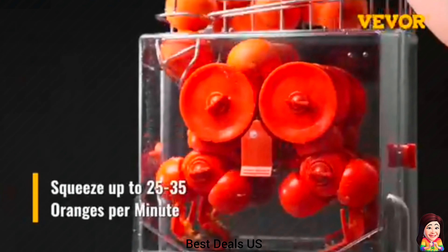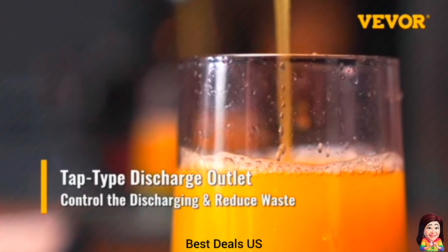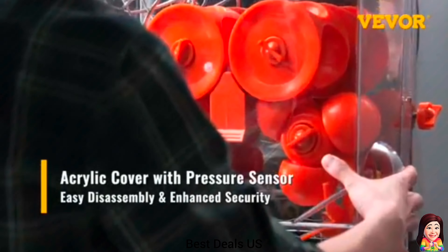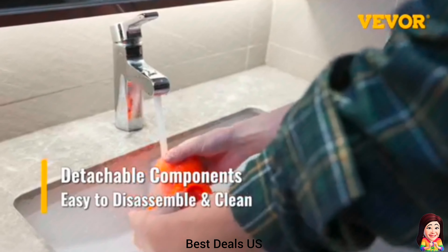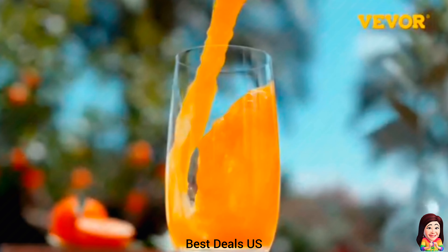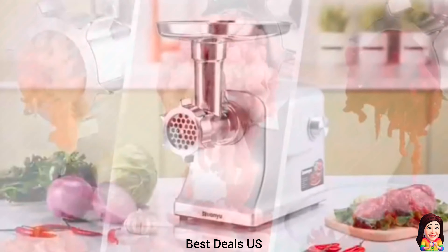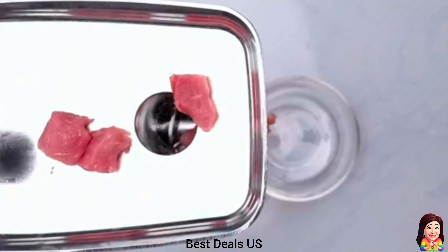4. Juicer. Crafted from high-quality food-grade stainless steel and PC material, our commercial orange juicer machine ensures top-notch performance. It effectively extracts juice from oranges, seamlessly combining automatic peeling and automatic filtering. Enjoy pure, additive-free fresh juice. Equipped with a generous orange storage basket. Product link is given in the fourth link.